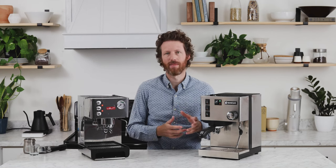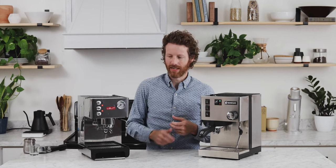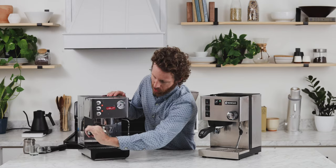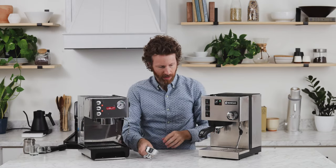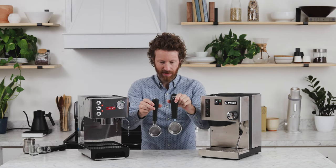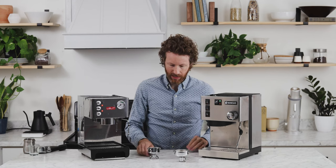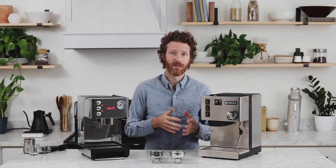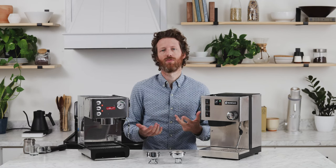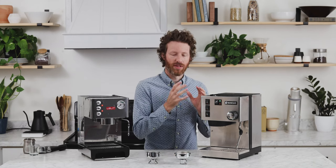So let's talk about the differences, and then we can jump into showing you how both of these machines operate. The biggest difference you're going to find is that the Anna has a 57mm group, so the portafilter is 57mm, whereas on the Silvia it is 58mm. You can see the difference — the Silvia portafilter is more substantial and heavier. The basket is going to be a slightly different size, but that's not really going to affect how the coffee tastes. For practical purposes, if you want to accessorize, it's going to be much easier to do on the Silvia.